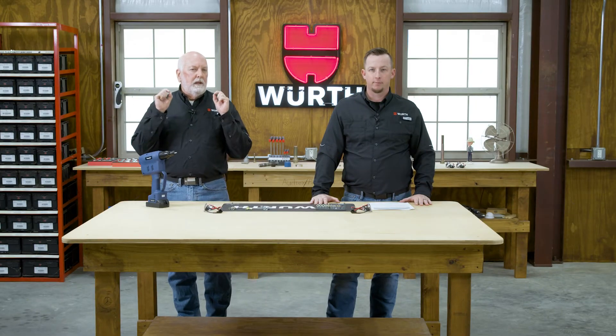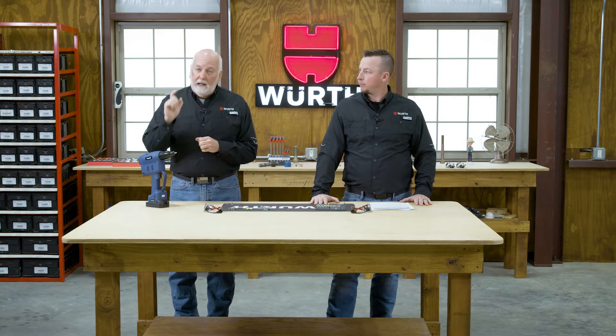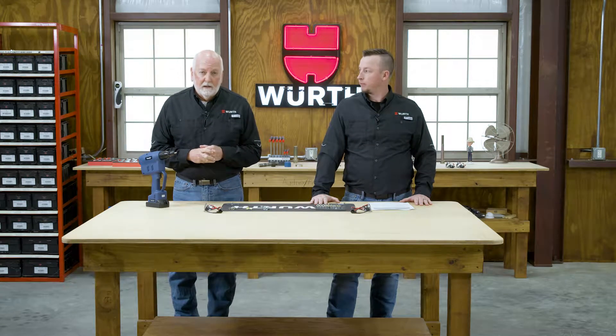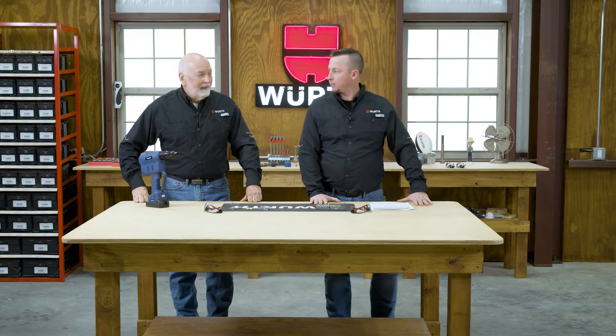What do you do when you need an internal thread in thin metal and a removable assembly? Rivet nuts are a good option with excellent repeatability. That's our show today — rivet nuts.